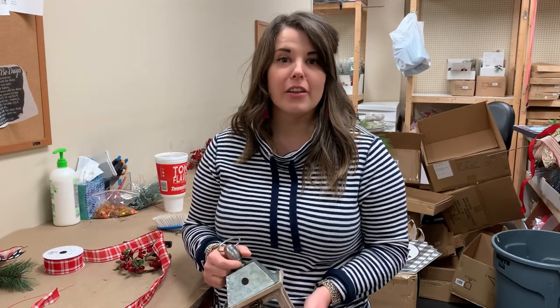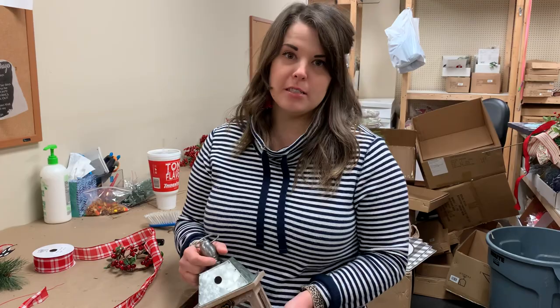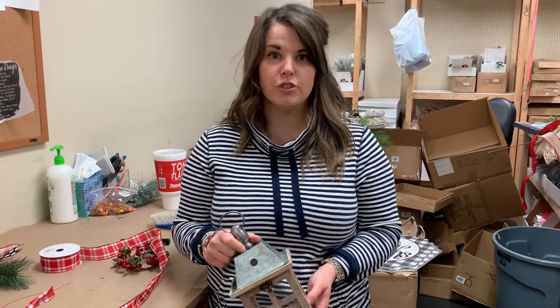Hey guys, it's Anna here at Deez with another really fun, quick and easy Christmas kit project that we're going to put up on shopdeezlouisville.com — and of course it's for a lantern.